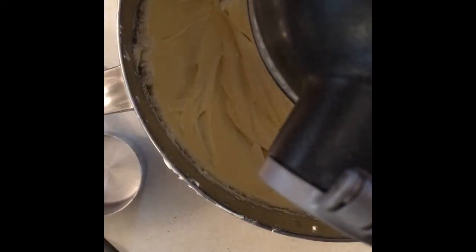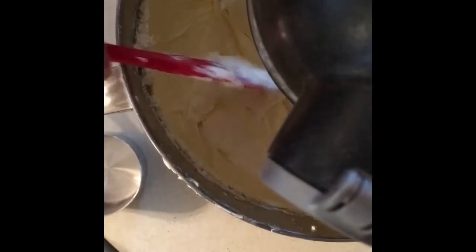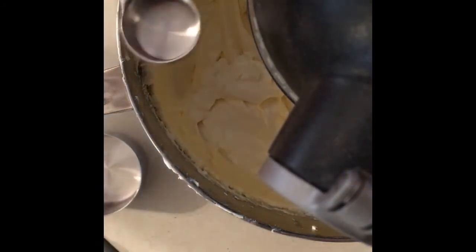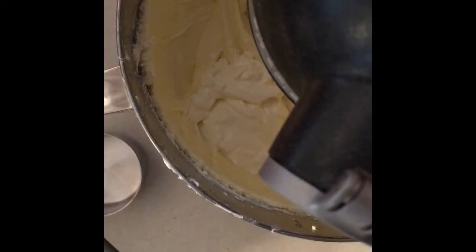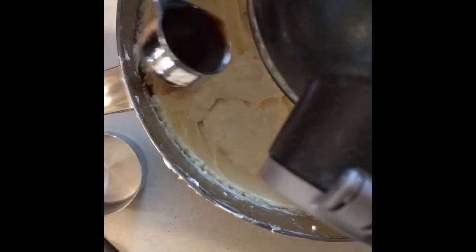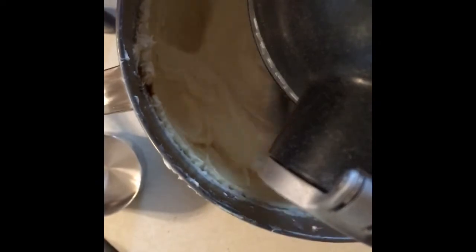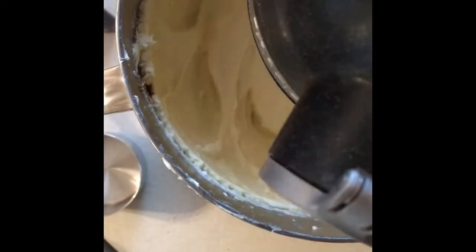Next we're going to add eight ounces of sour cream and one tablespoon of vanilla. You want to help me pour it? Come here, help me pour it. Pour it in there — good job Timmy! See how the vanilla is in there? Now we're going to turn it back on and let it mix up nice and good until everything is combined.